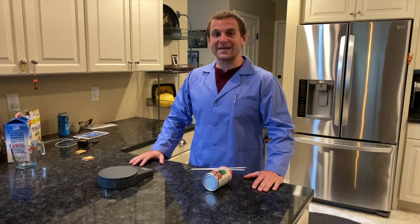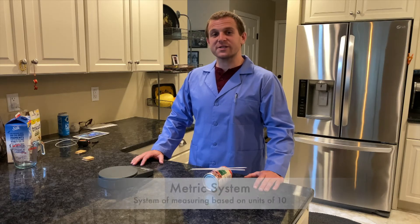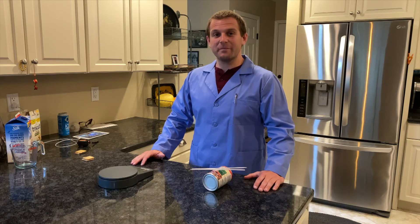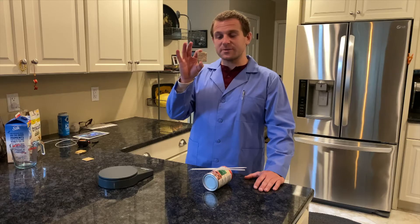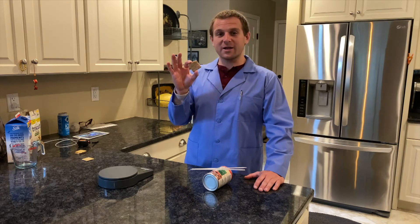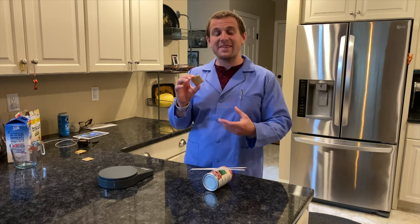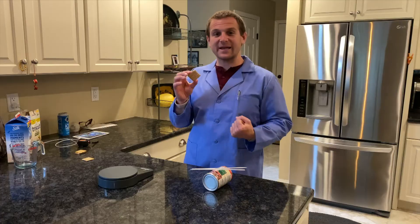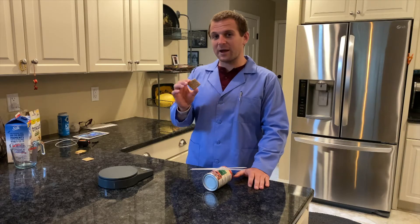The first measurement we're going to be doing today is mass. We'll be measuring the mass of different objects. In the metric system, we use grams as our base unit for mass. Today we'll be measuring Triscuit crackers. This Triscuit cracker has a certain amount of atoms and molecules in it. That's the mass of the object, and as long as I don't break it or take anything off, that mass should remain the same, no matter where I measure it.